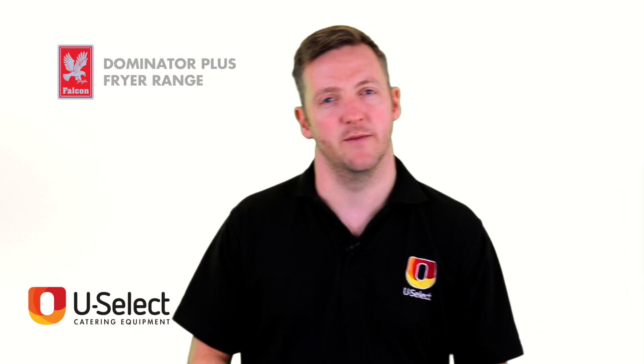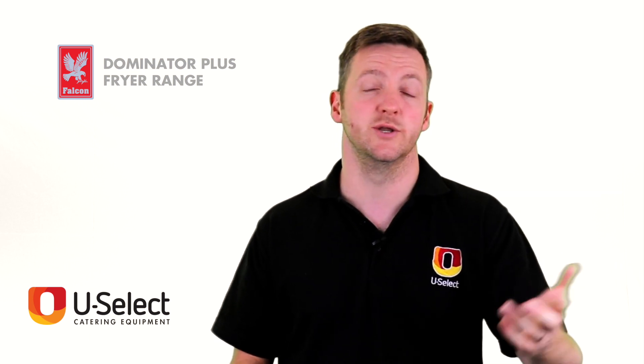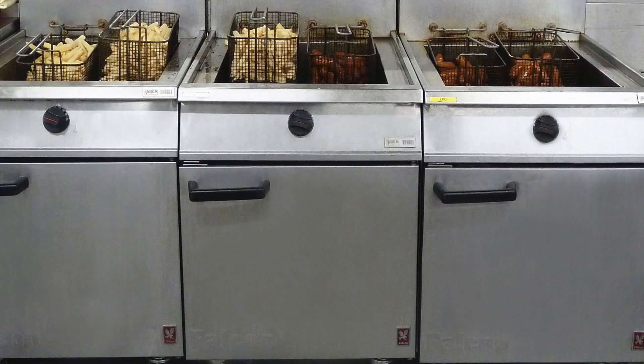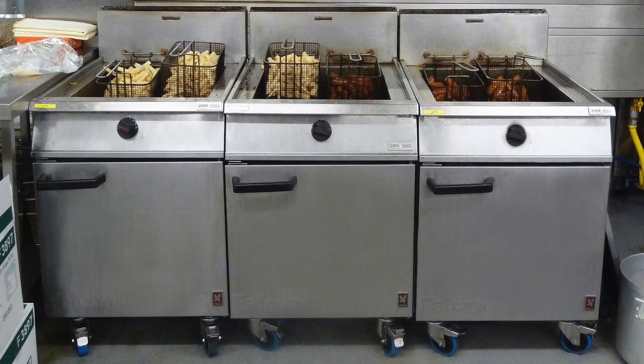Why would you have a Falcon Dominator Plus Fryer? Well, Falcon are a British company — actually they're based in Scotland. They've got over 100 years of engineering experience and they specialize in making simple, hard-wearing, well-designed machines that are really easy to use.